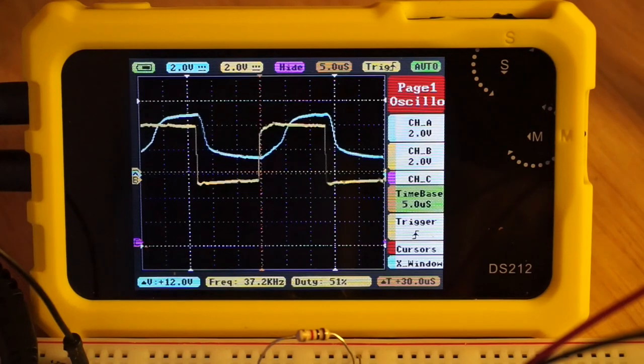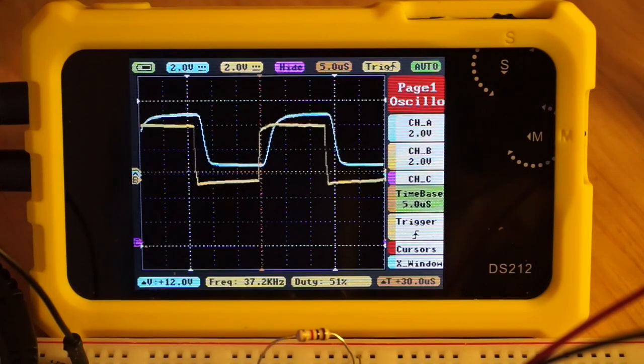I chose the oscillator frequency to be slightly faster than the specs for MIDI, which is 31.25 kilobaud, with a rise and fall time of 2 microseconds.